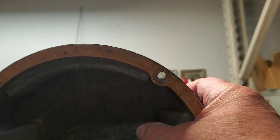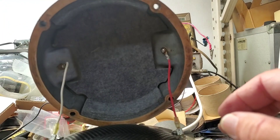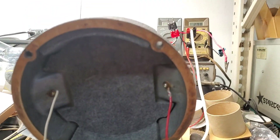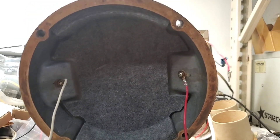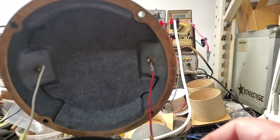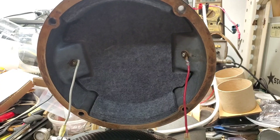You'll also notice that these TAD drivers — well, this one anyway — have felt. And this looks like it's a factory die-cut piece specifically for these drivers. That's the way to go. The JBL foam rots. JBL used to use felt, but they switched to foam rubber and it rots and just turns to goo. This is the right way to do it.